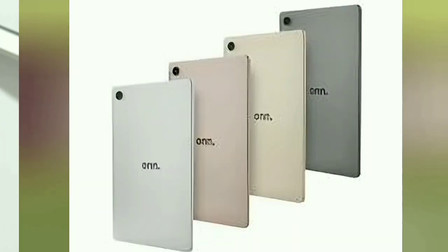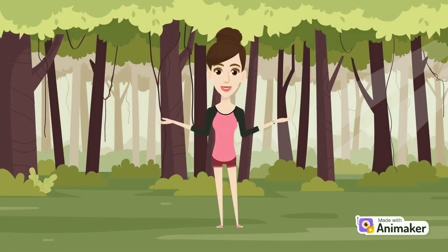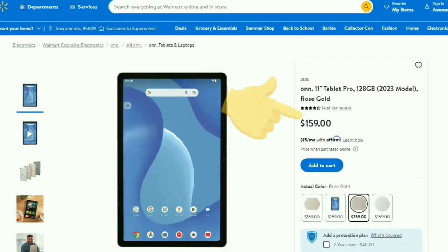It comes in four colors: gold, rose gold, gray, and silver. When making this video, the 4GB of RAM and 128GB of storage version of this tablet on Walmart was priced at $159. If interested, link in the description.